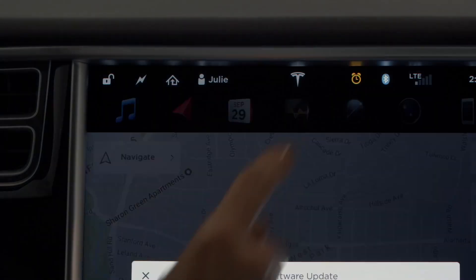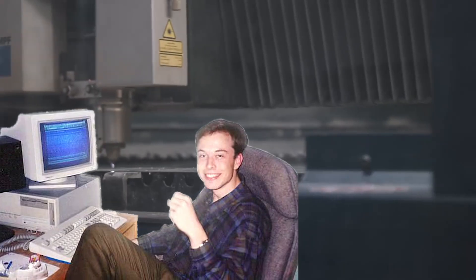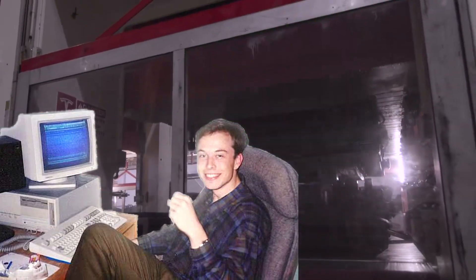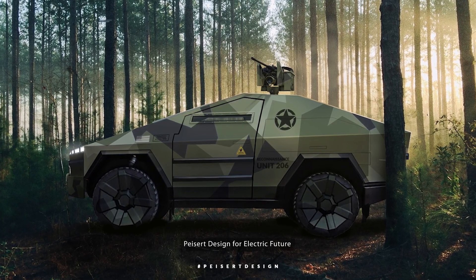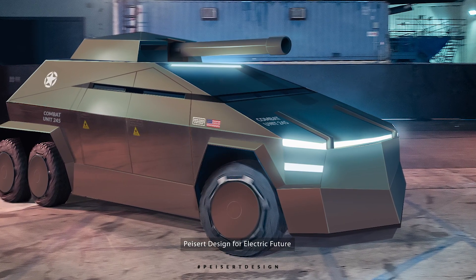Tesla's vehicles regularly receive over-the-air software updates that add new features and make improvements. The Palo Alto automaker has an ethos deeply rooted in software development and ships forward-looking vehicles with a surplus of hardware capabilities. Tesla has announced no plans or interest in doing so, but we'd sure love to see what kind of software updates Tesla engineers could devise to extend the Cybertruck's tactical capabilities.